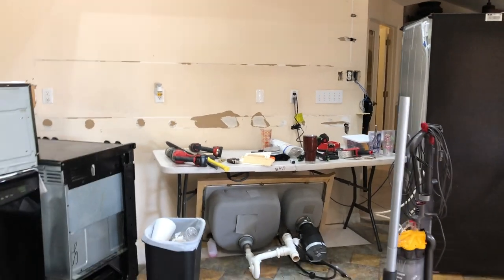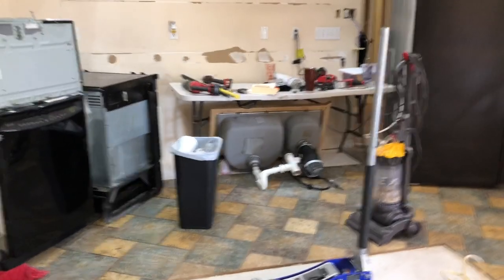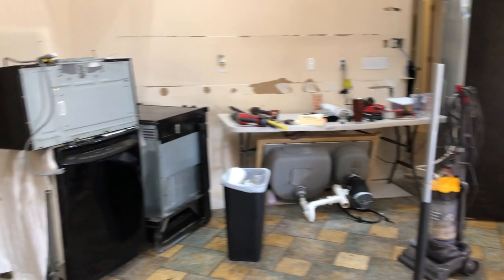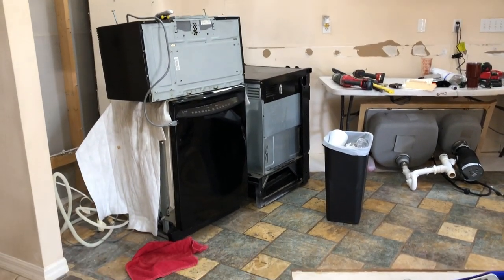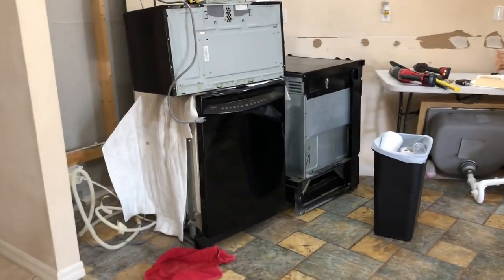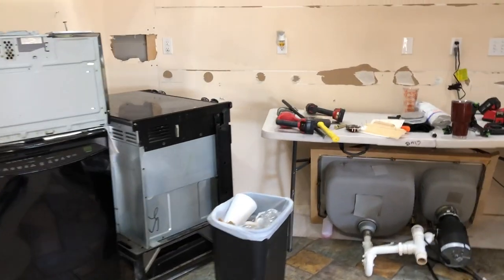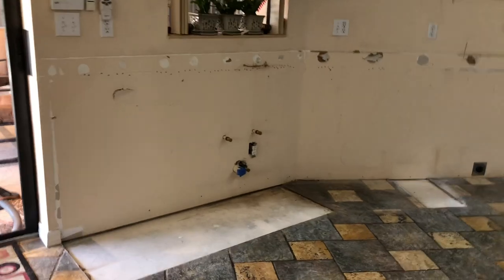Well, these cabinets are gone. I had to put a table up just to put stuff on. Saved the sink just in case somebody wants it — that's a pretty new disposal there. There's the microwave, the dishwasher — which still has dishes in it — and the stove. That's it. Ready for cutting the floor. I've got to cut the foundation from there to there — that'll be tomorrow's project.